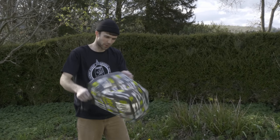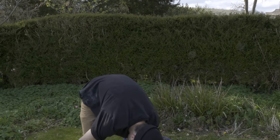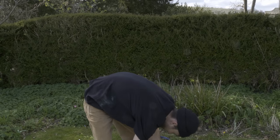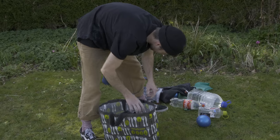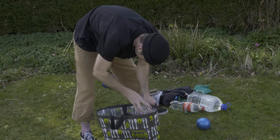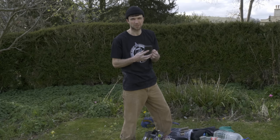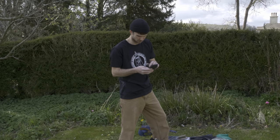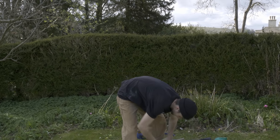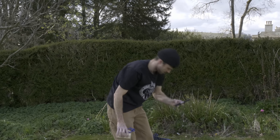Essential gym equipment — the old Waitrose shopping bag. I'm going to put 5 kilos in, got a bottle in. 6. 7. Let's try that. I've loaded up the Crimp app, I'm going to start off with 7 kilos using their little timer. Here we go.